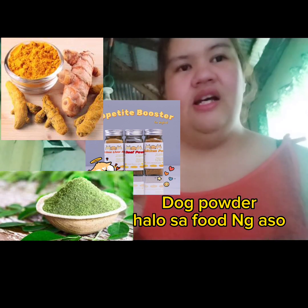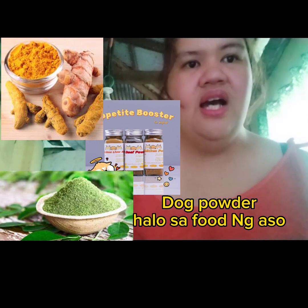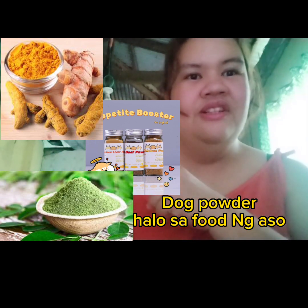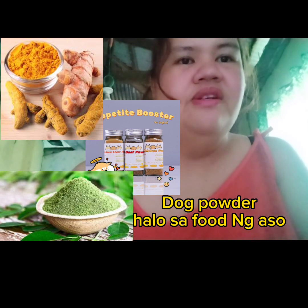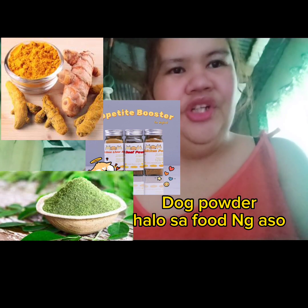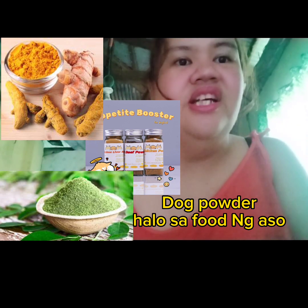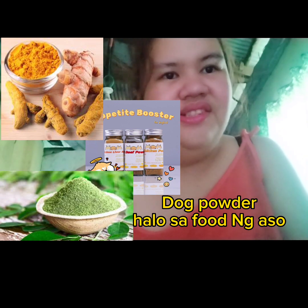Ito ang pinaka-best solution sa mga picky eaters nating fur baby. Kasi ang ibang aso, hindi kumakain — mili siya ng pagkain, ayaw nila ng dog food. Kaya yun, dog powder. Meron pork liver, chicken, beef powder — yan ang karamihan na flavor ng ating powder. Meron din swash powder, kalabasa powder, turmeric powder — nakakatulong din yun sa ating mga puppy at sa ating mga adults para maging strong sila.